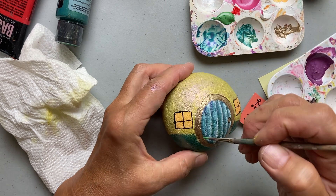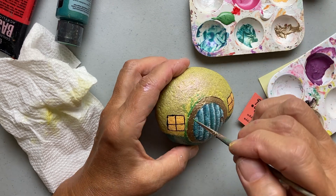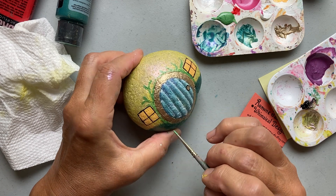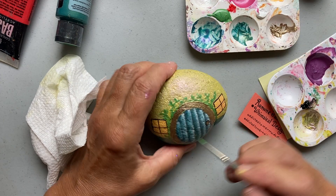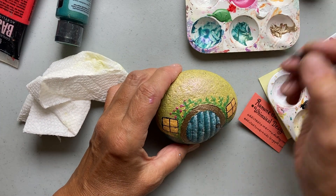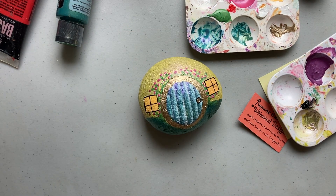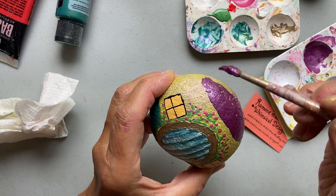Next I'm painting a little vine going around the door and I love the way this looks. I ended up later painting over this part to make the roof a little longer — you'll see it in the photos where I have the rock in my garden — but I actually wish I hadn't done that, because I really liked the way this looked better. It looked so sweet with the vine and the little pink flowers around the door.